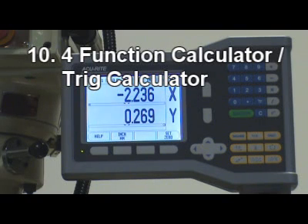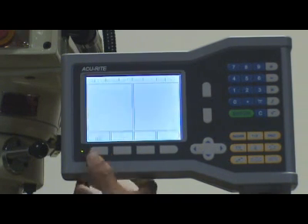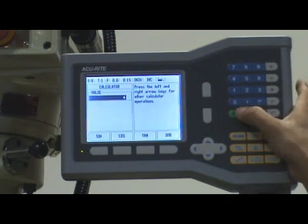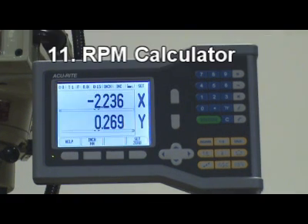10. 4-function calculator and trigger calculator. 11. RPM calculator.